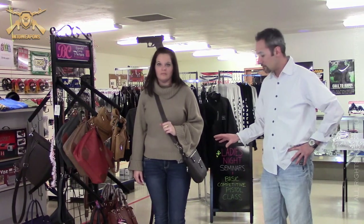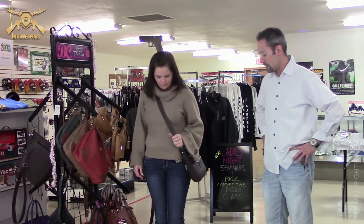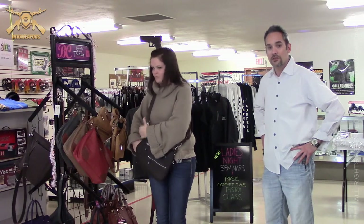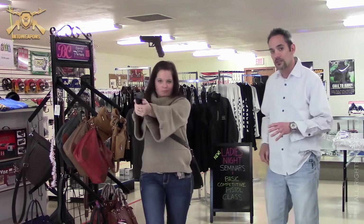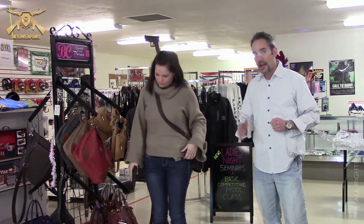All concealed carry purses generally have that Velcro to allow you to hold on to the holster with your concealed carry pistol. Jen's going to go ahead and demonstrate the technique for drawing from this concealed carry purse. The important thing when doing a draw from a concealed purse is that you are grabbing the purse and pulling the purse away from the gun, keeping your finger indexed as you're pulling it out.